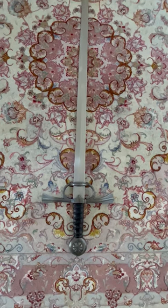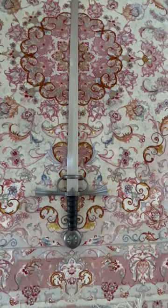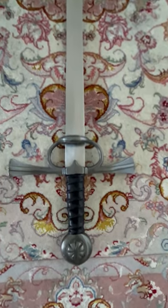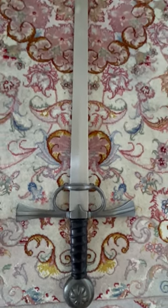As far as the model number is concerned, it is Del Tin 5165. It's a very well made sword. I really like the pommel and also the handle and the way the blade handles.